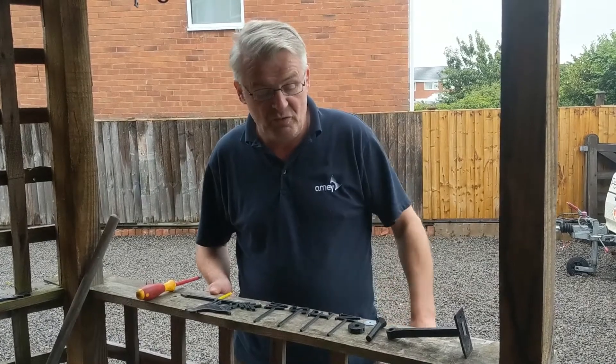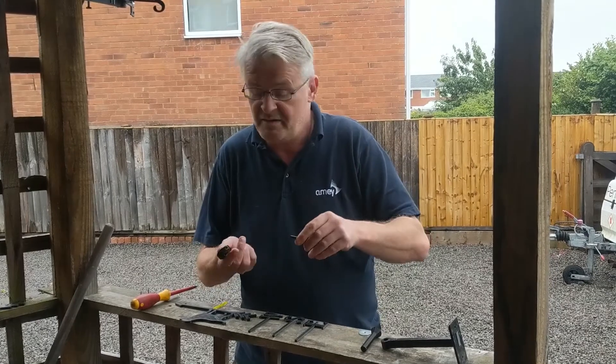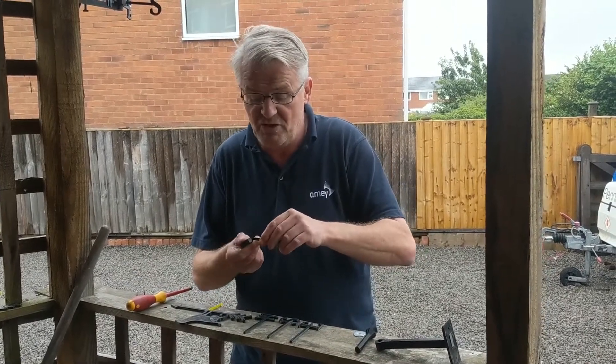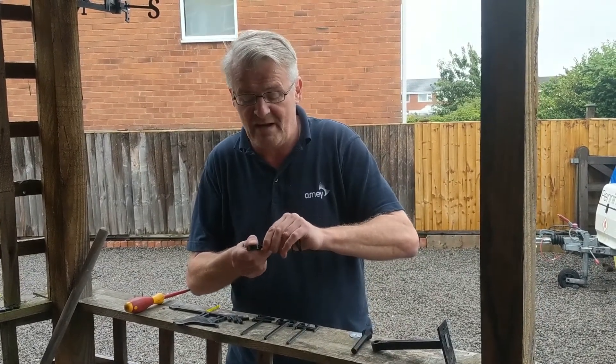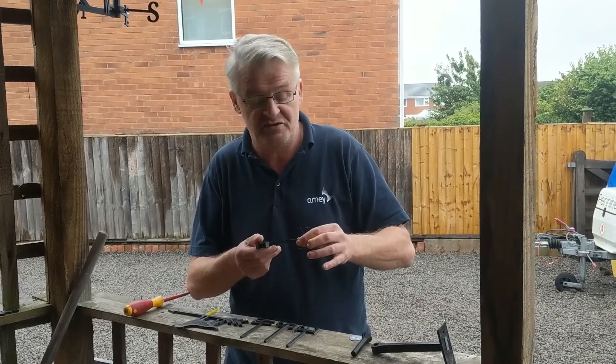Next we're going to assemble the north, east, south and west. Pick up the spindle — as you can see there are pre-shaped holes. These waggle in nice and tight. It might take a bit of a waggle; that's designed so you don't have to use any super glue.